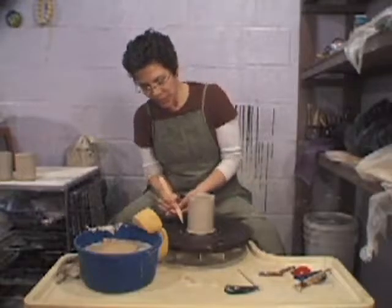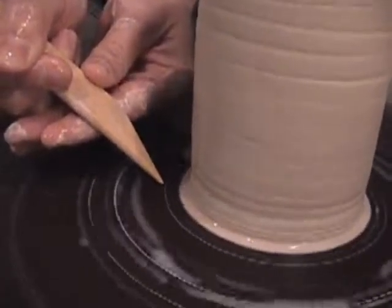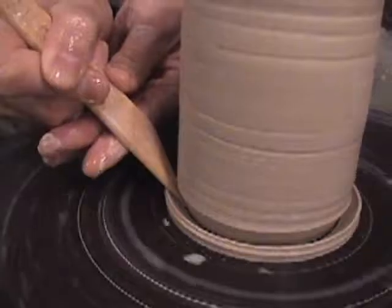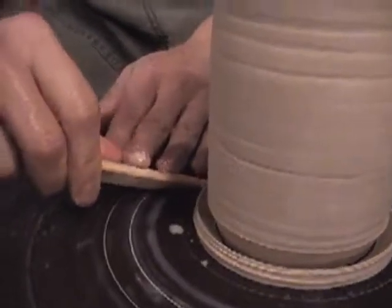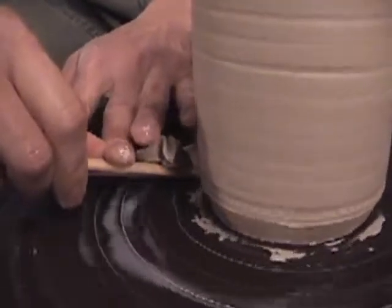Finally, I'm going to take my wooden tool, hold it at a 45 degree angle, get the wheel going slow and just slide up to it and lean in. Give yourself a little angled foot there. Now I'm going to take this slow and remove that clay.